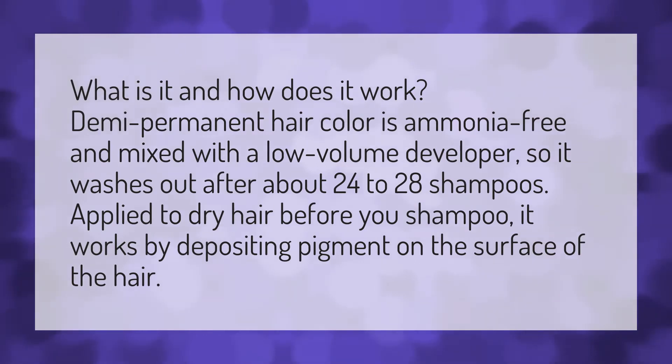What is it and how does it work? Demi Permanent Hair Color is ammonia-free and mixed with a low-volume developer, so it washes out after about 24 to 28 shampoos. Apply to dry hair before you shampoo. It works by depositing pigment on the surface of the hair.